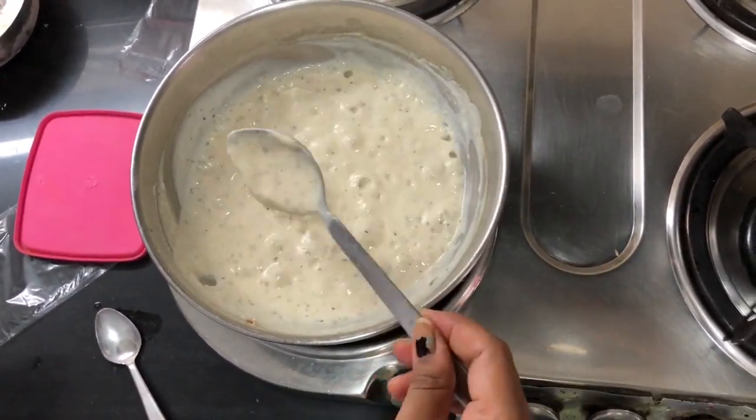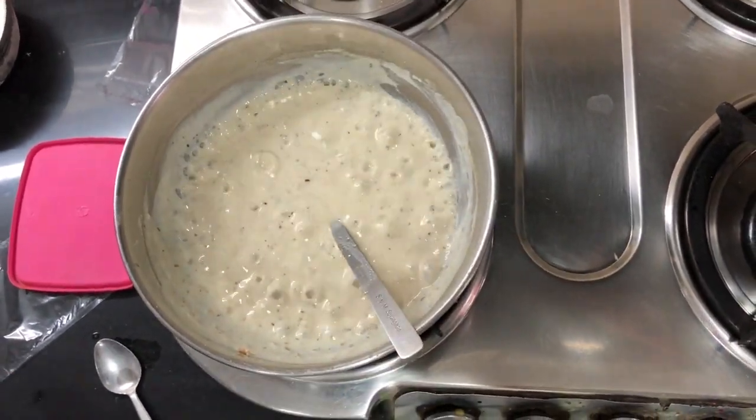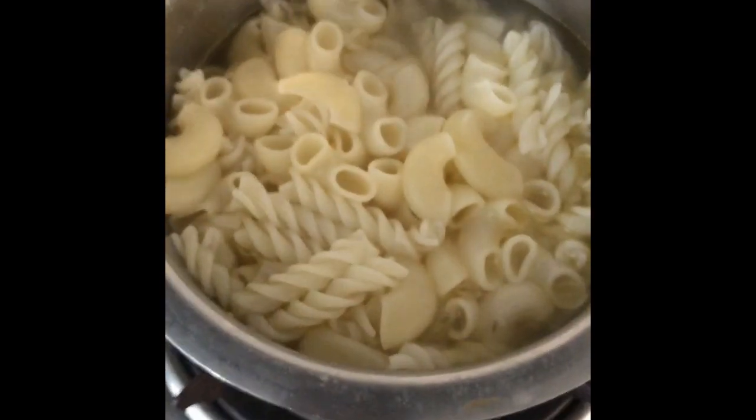See this is going to be the consistency. If you want it thinner, you can add a little bit more milk. So here is our pasta — they are ready.